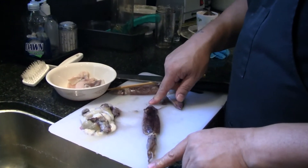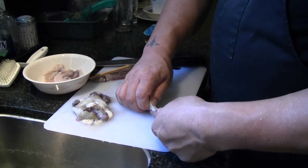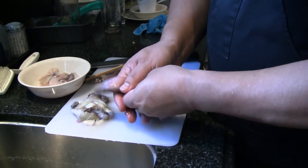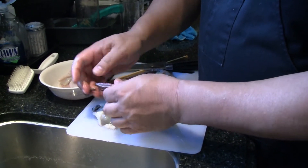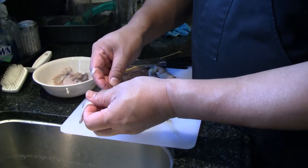I take a little squid — these are small ones. The first thing I do is just pull the tentacles out, and then I squish the insides out. And then what we're going to do is just kind of rub it with our thumb and peel off as much of this purple as we can.